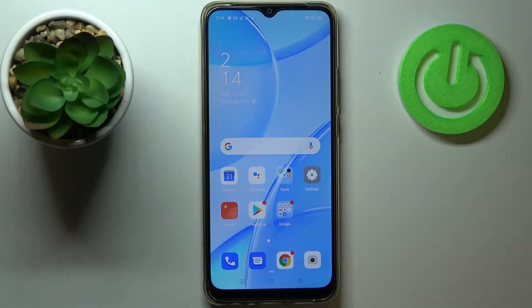Hi everyone, here we have got an Oppo A15 and let me share with you how to add a fingerprint on this device.